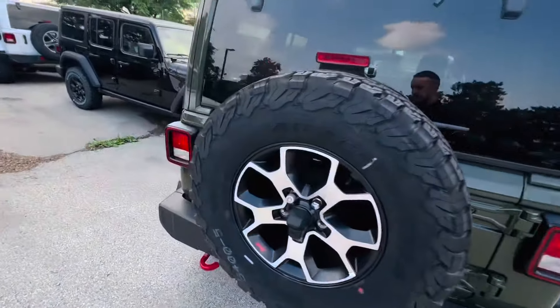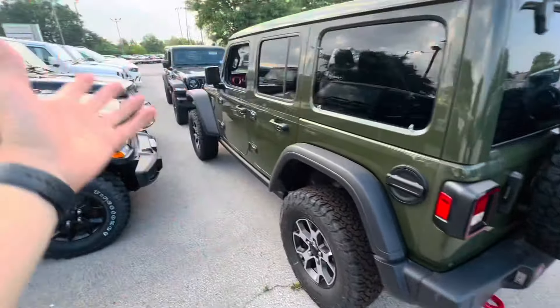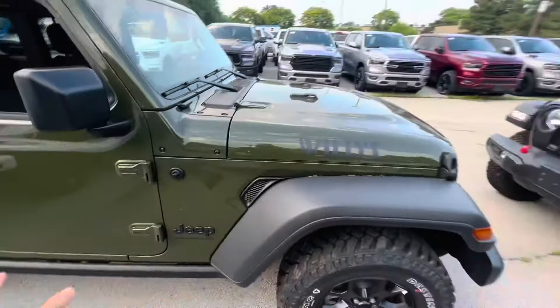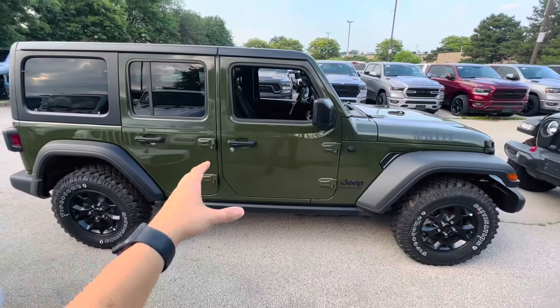As far as the side windows go, they pop out — you can still do that. You can't actually pop out the rear portion on the Sky Top though. The red hook down there — obviously on the Willys it would not be red. Personally, I actually like the Willys and I think it's the best bang for your buck.